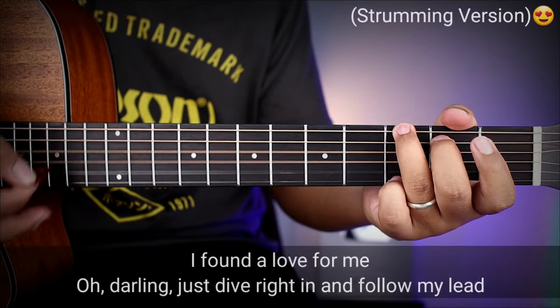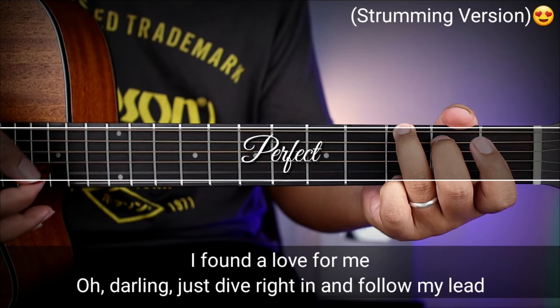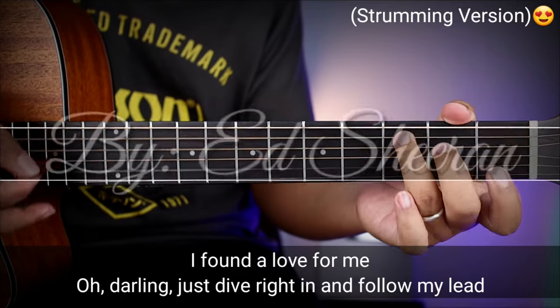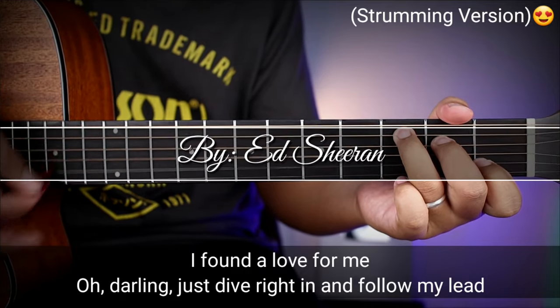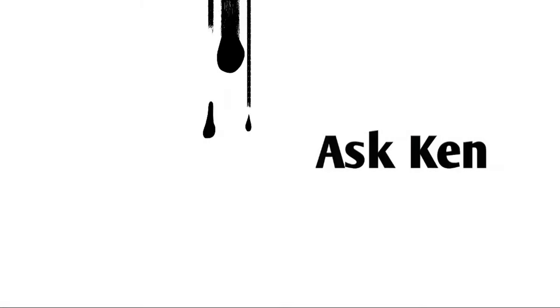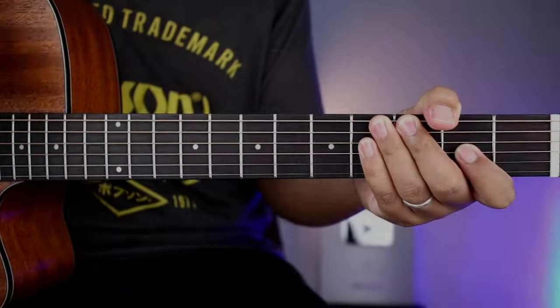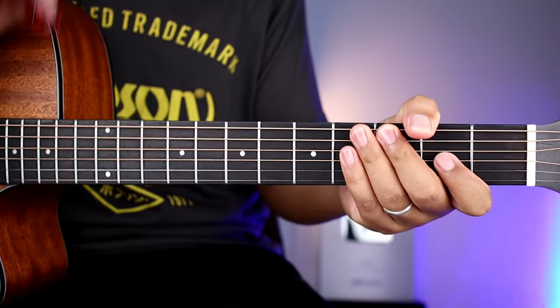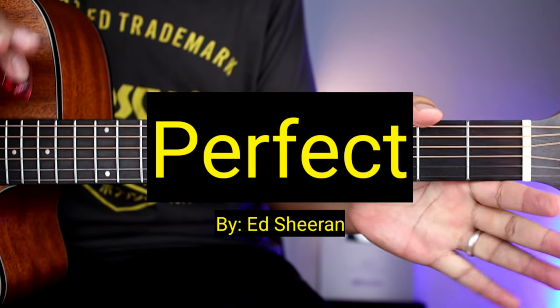I found a love, so mean, darling just die right in, and follow my lead. Hello guys, welcome sa ating bagong video tutorial. Ang tatuturo natin sa inyo ngayon ay yung strumming version ng kantang Perfect ni Ed Sheeran.